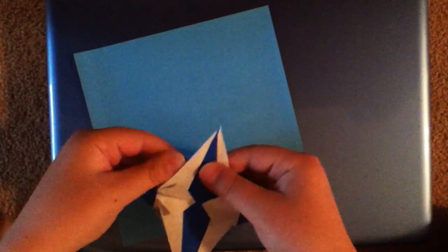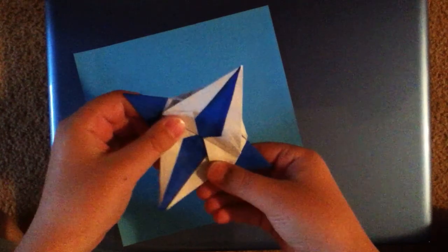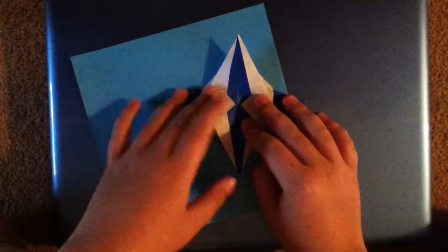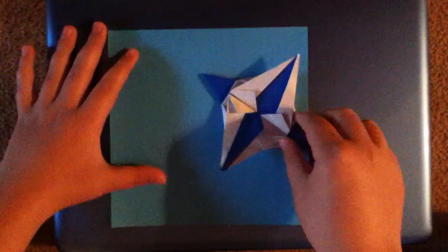What's up, you guys? Carson here, and today I'm back with another origami tutorial. I'm going to be showing you a really cool model that was designed by me, and I call it the octagon star. It's fairly simple — you shouldn't have any trouble making it, so let's get started.